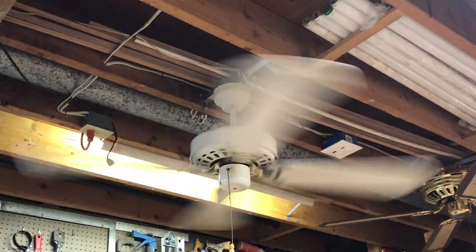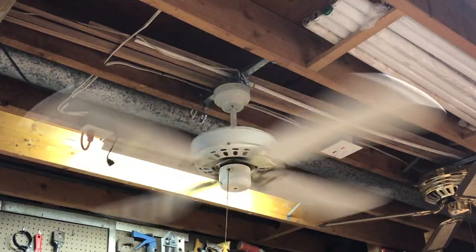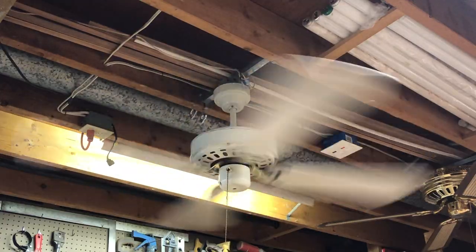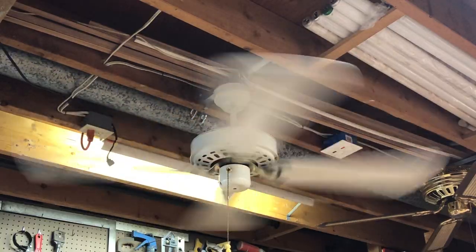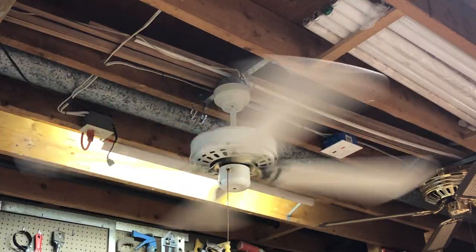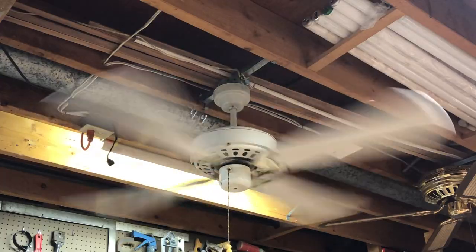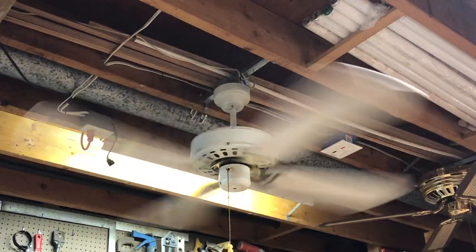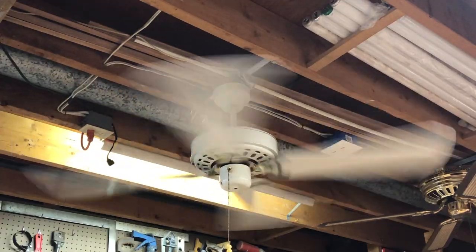Going ahead and taking it to high speed now. On high speed we are probably around 170, possibly 180 RPM — pretty normal high speed for this fan, nothing too fast. The fan does move a pretty good amount of air though; it has probably a 12 to 13 degree blade pitch, so performance is pretty decent despite its slower speed. This is definitely more of a residential motor for lower speed and higher torque.